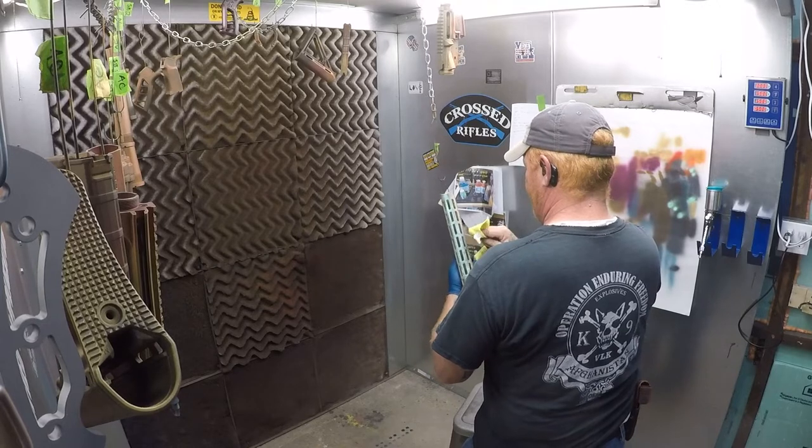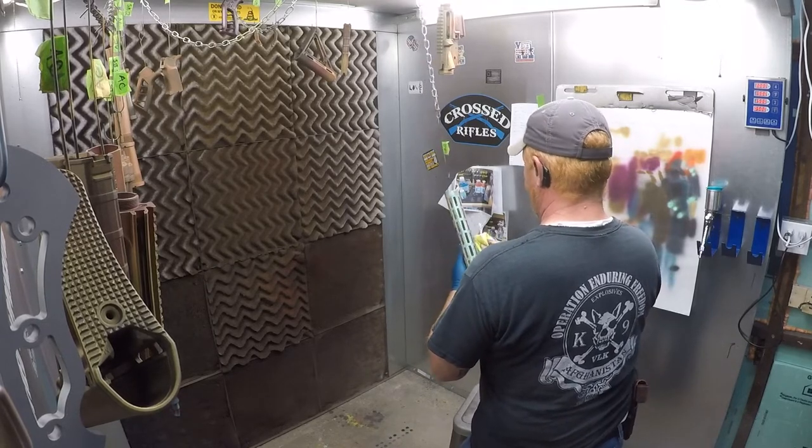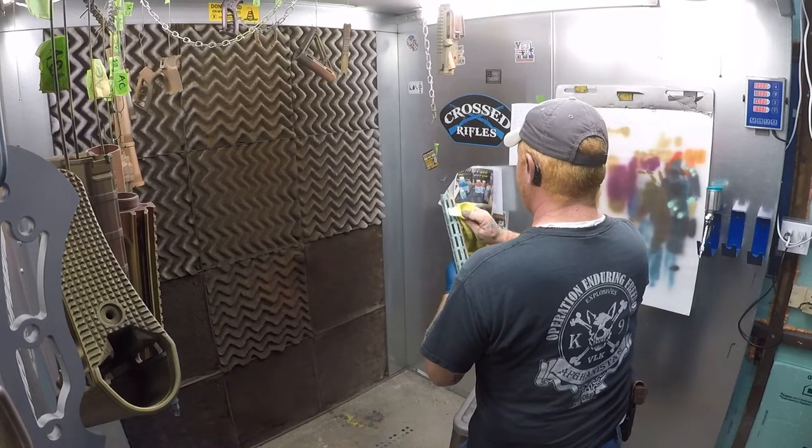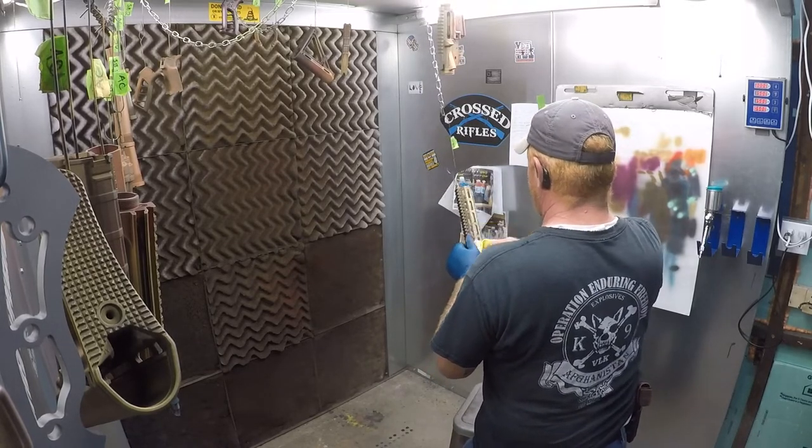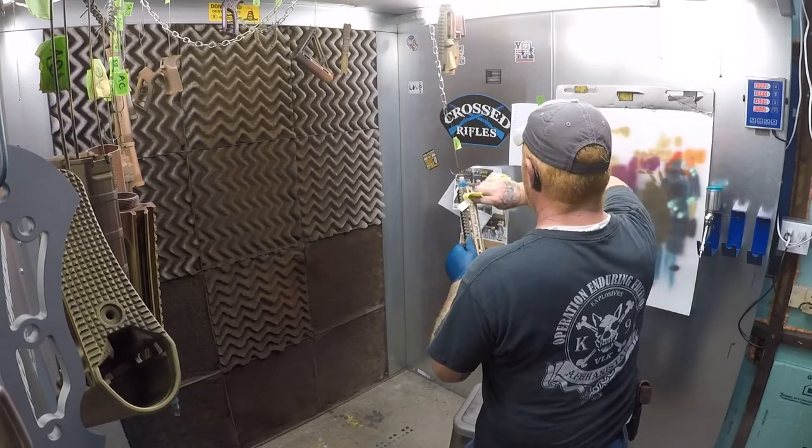I use this same technique on all the small parts. Everything that was sprayed blue titanium before gets island green on top of it and then gets acetone wiped directly afterwards — no tack time in the oven.